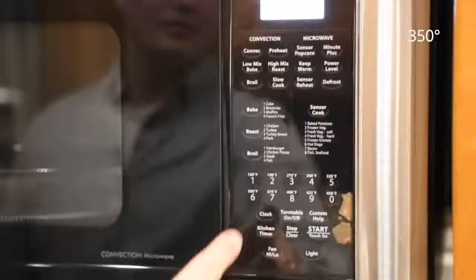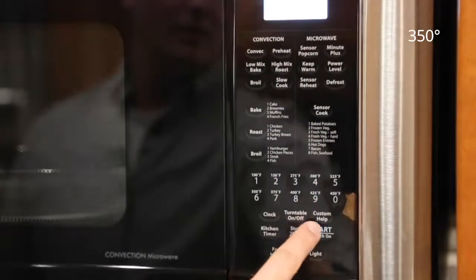What do you say we heat things up a little bit? Preheat the oven to 350 degrees. You press preheat, 350, and start.